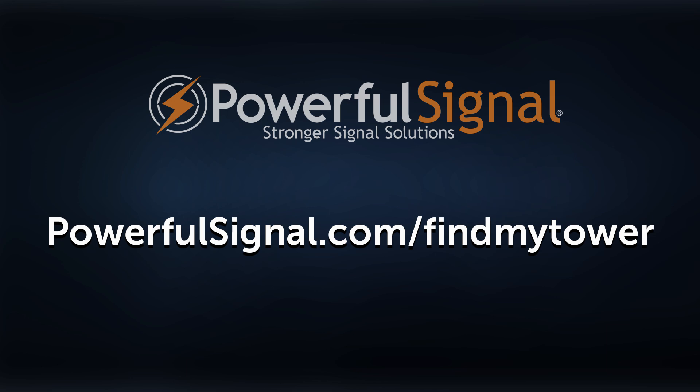If your donor antenna is a directional antenna, it will need to be aimed or tuned so that it points at the tower you want to amplify. Instructions on how to find cell towers in your area are available on our website at PowerfulSignal.com/FindMyTower. If you switch carriers or your carrier changes the tower site, you'll need to retune your directional antenna or even remount it. If your booster system has been working fine and suddenly stops working, one possible solution is to check the direction your signal is coming from and see if it's changed.